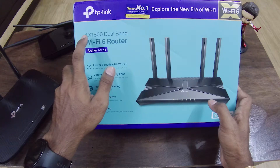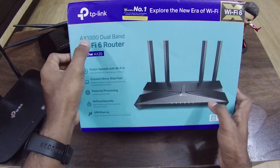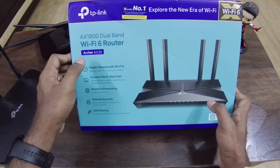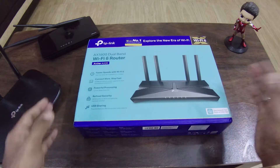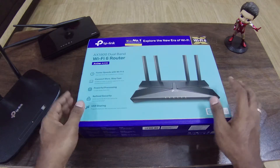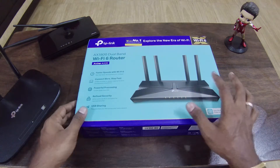There are three versions: AX10, AX20, and AX50. AX1800 and AX20 are two of them. As it has three versions, there can be a physical difference between them.